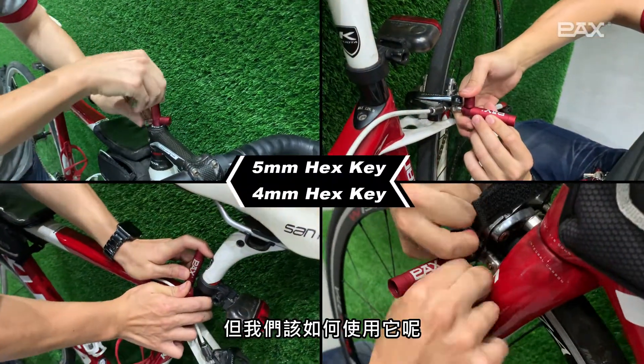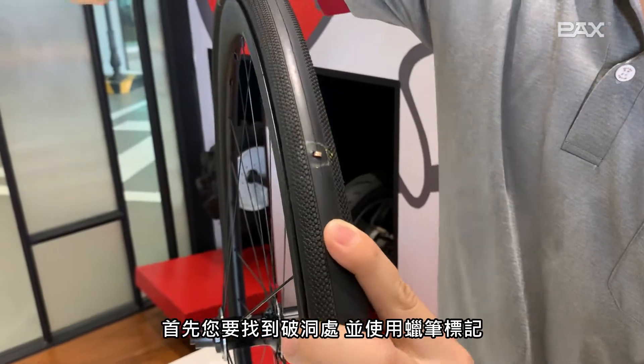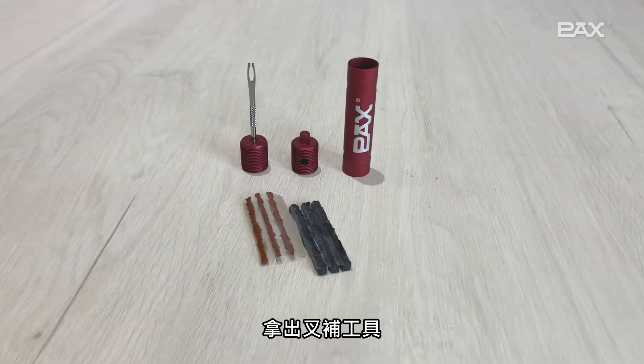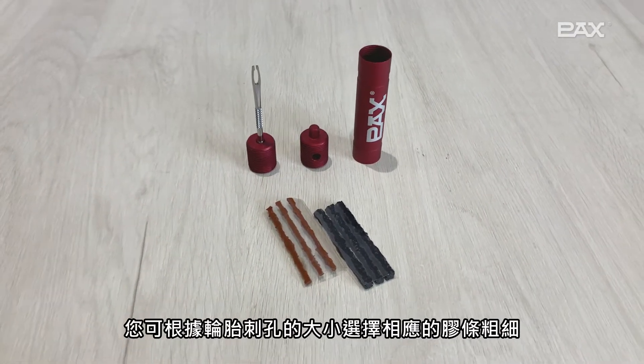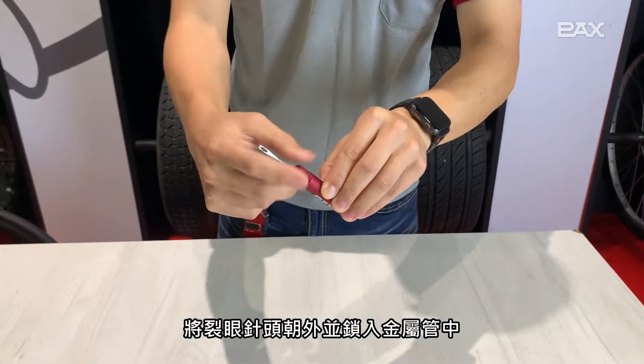But how to use it? First, you need to find the punctured hole and mark it with a marker crayon. Then pull out the punctured nail and take out the tire repair tool. The thickness of the corresponding seal string can be selected according to the size of the tire puncture hole.